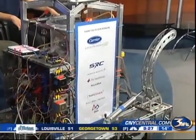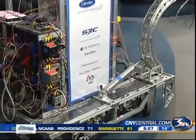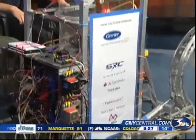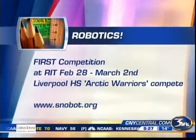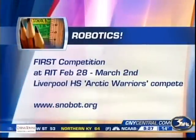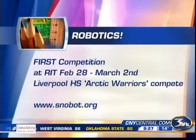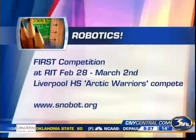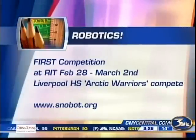Thank you so much for the preview and good luck. You're studying engineering next year in college — good luck there too. The FIRST Robotics Competition, the next round for Liverpool, is coming up later this month at RIT, and we'll let you know how they do. If you want to see what they did last year, there's a website where you can see more videos of SnowBot in action.